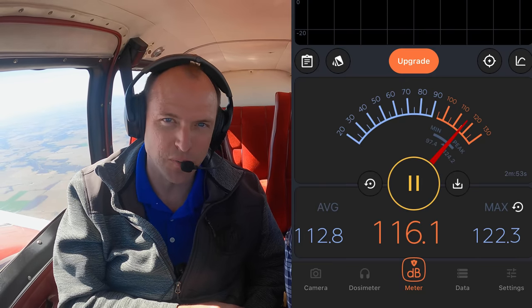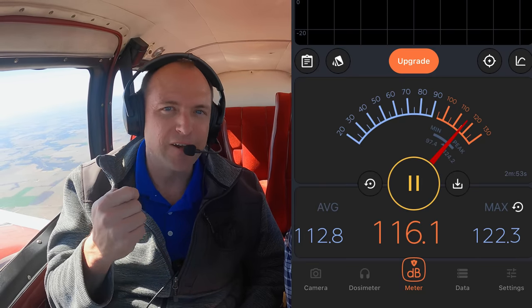When testing new headsets, there's nothing better than taking it in our old classic Aztec — this thing is a noisy beast. On takeoff, we registered around 116 decibels, and this headset handled it without a problem. The Bose A30 with digital ANR is super quiet in this aircraft.